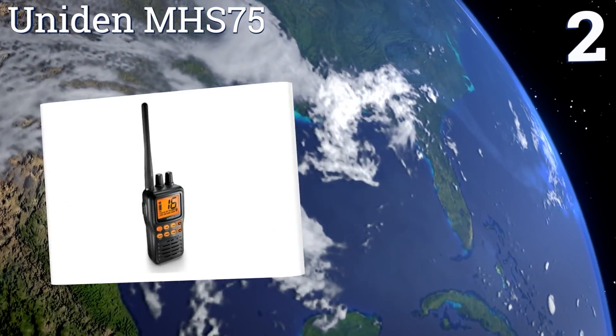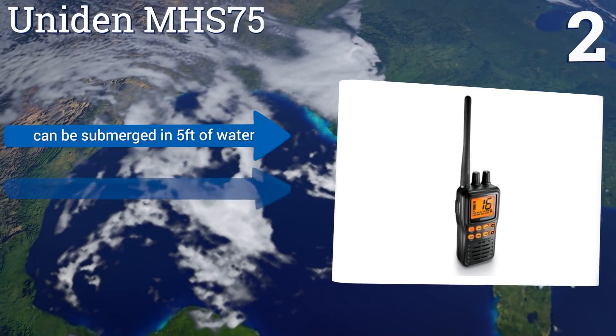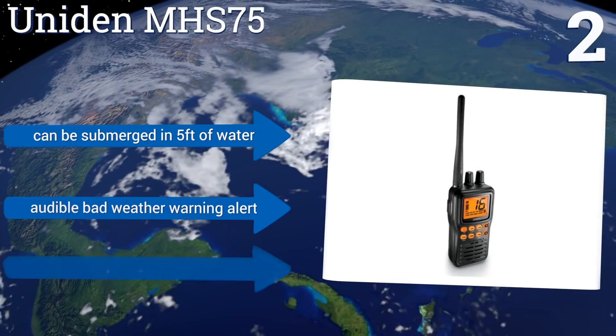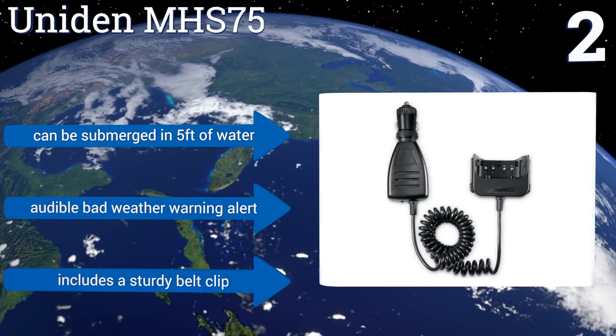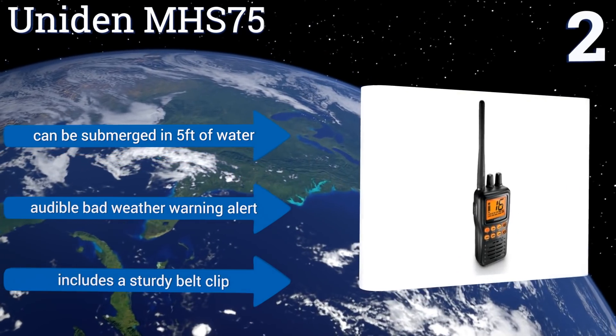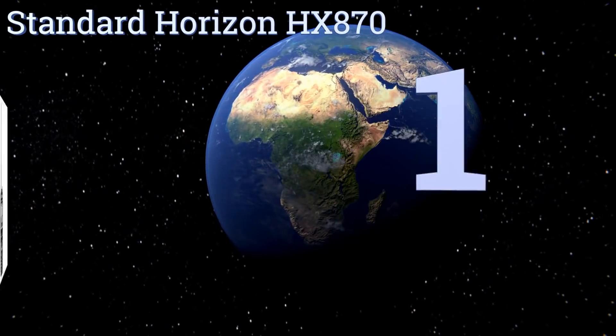At number two, the Uniden MHS-75 has a rugged construction that's built to take on any adventure with bumps and bruises along the way. A single charge will last about two to three days, plus its triple watch feature lets you monitor several signals at once. It can be submerged in five feet of water and includes an audible bad weather warning alert and a sturdy belt clip.